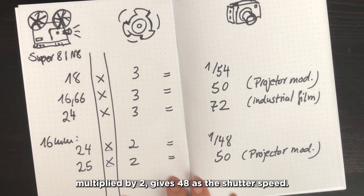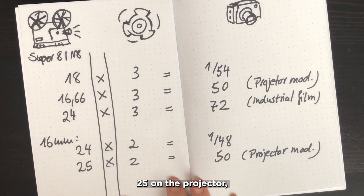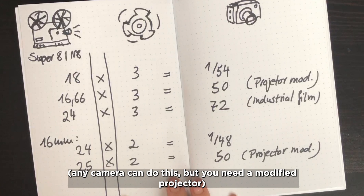For 16mm projectors with a two-blade shutter: 25 frames per second on the projector multiplied by 2 gives a shutter speed of 50. Any camera can do this, but you need a modified projector.